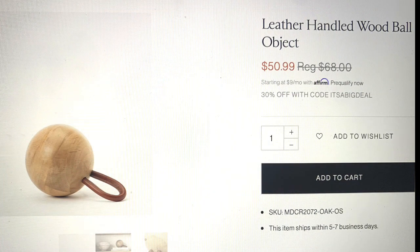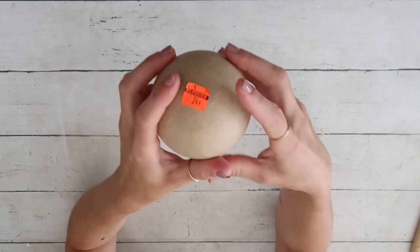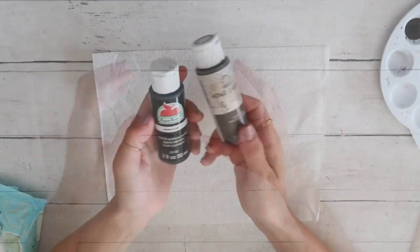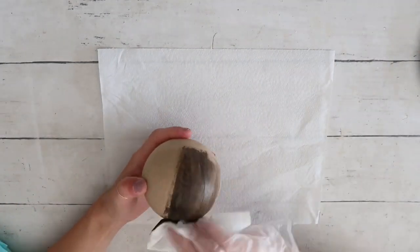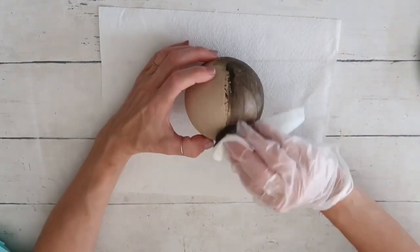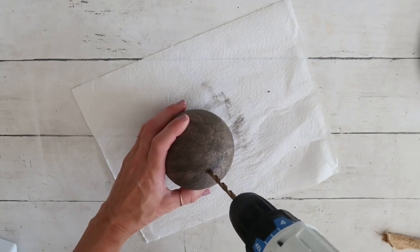DIY number one: I saw this beautiful decorative ball and it was $50 — there's no way I would pay that much because I knew I could recreate it for way less. I got this paper mache ball from Hobby Lobby a long time ago for 24 cents on clearance, but usually it's 99 cents. Then I got the black acrylic paint with the antique wax and a baby wipe, and I stained this ball.